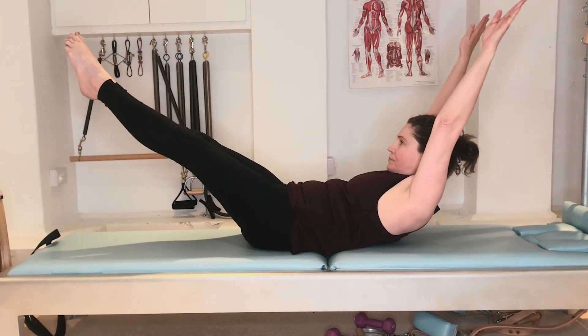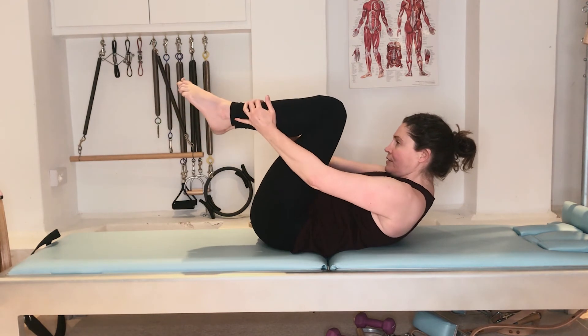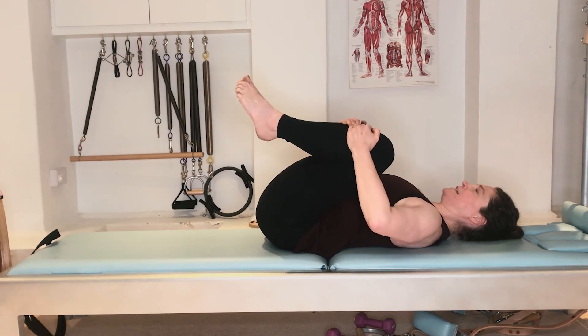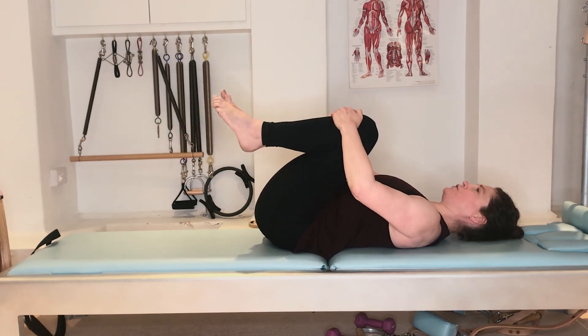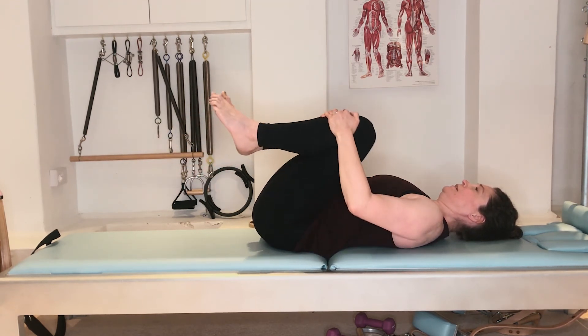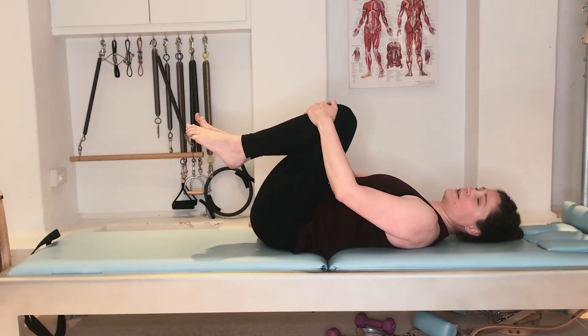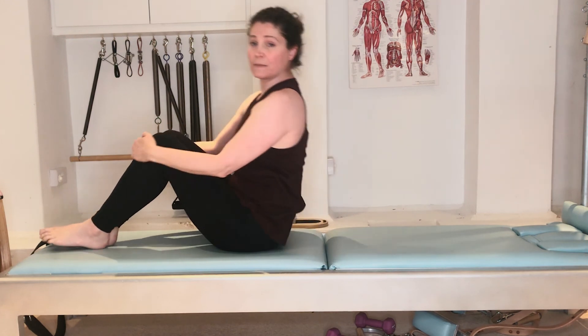One more — exhale to pull in deeper, then rest the head down and pull the knees in. Give your knees a little circle just to release the back of the hip. That's your single and double leg stretch.